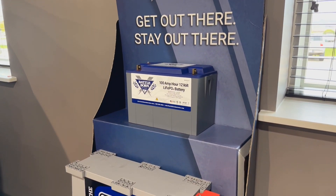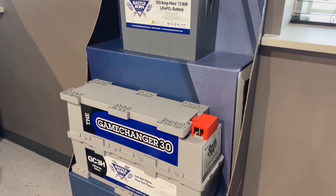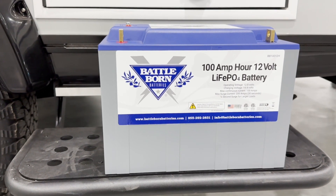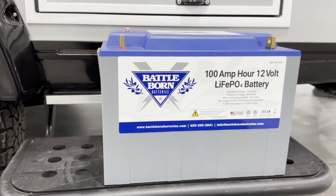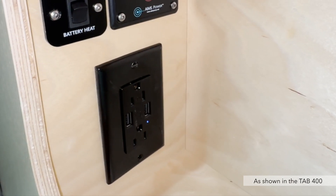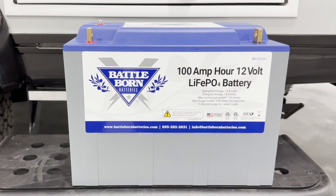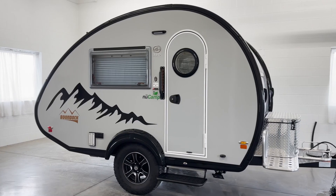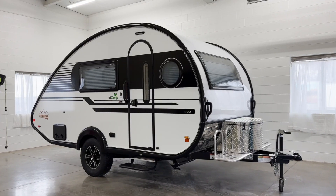Using traditional lead acid batteries limits your boondocking capabilities because you cannot run all your components. With the lithium package, components such as the microwave, AC, and 110-volt outlets will function without the need for shore power or a generator. We use 100 amp hour lithium batteries in the Tab 320, Tab 400, and the Cirrus 820.